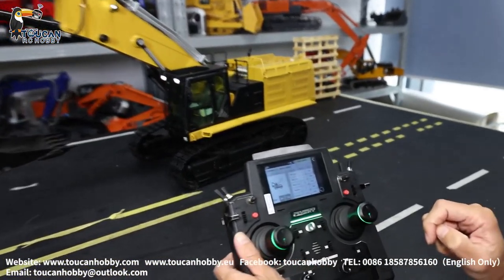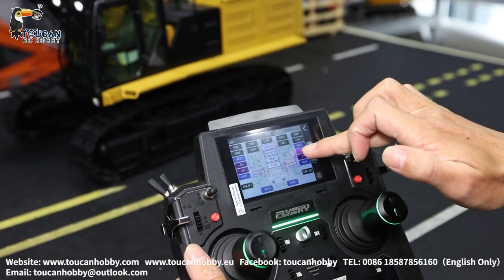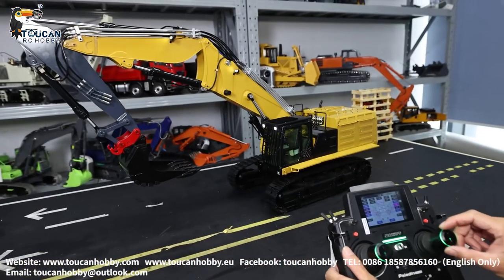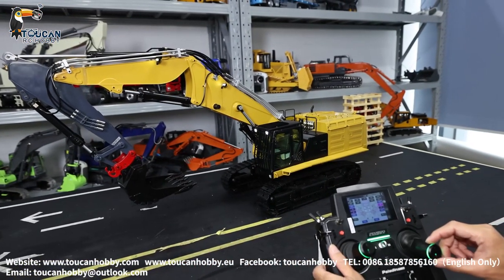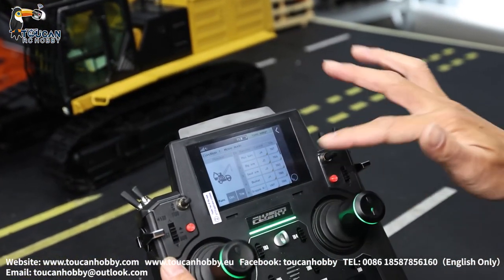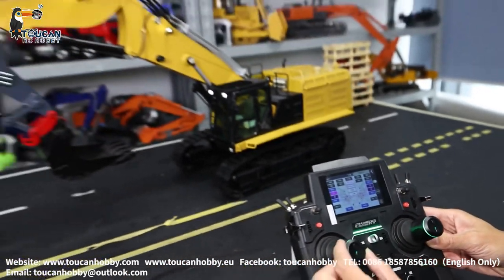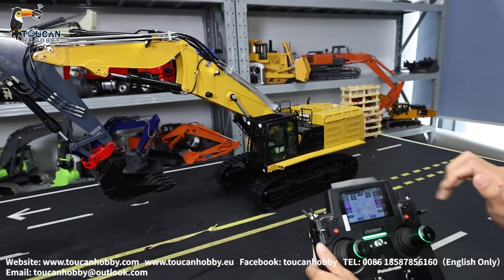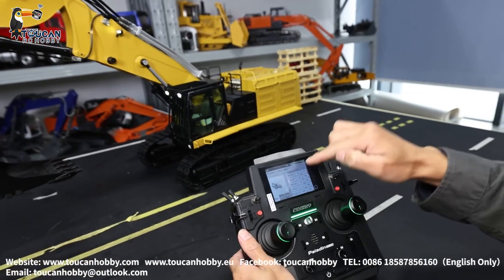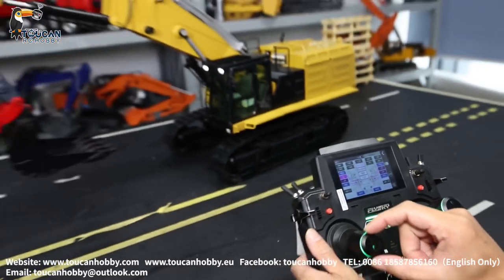Channel 2 is the big arm, it's J2. J2 is this one — you can choose, also you can change. So this is for the big arm. Channel 3 is the small arm, J3, it is here. So for each channel from the receiver, you can click here to choose which stick or button controls it.